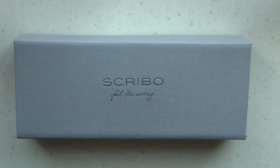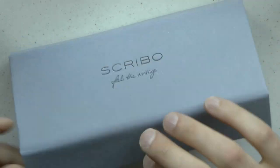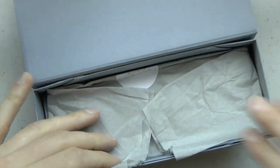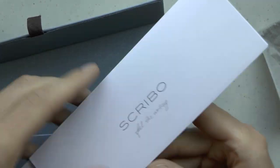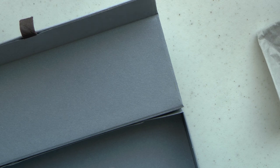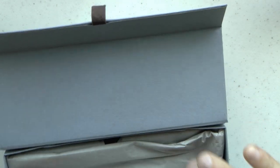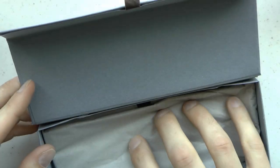Okay, so here we go with this Scribo Feel. The cute box has a magnetic closure, and then you get the paperwork, which is always nice. Then you have this paper wrapping the pen comes in — it's very nice. I like that because you can just recycle it, as opposed to plastic or whatever. Nice for the carbon footprint, etc.